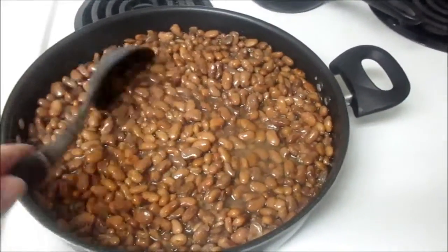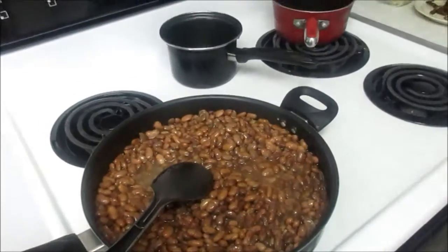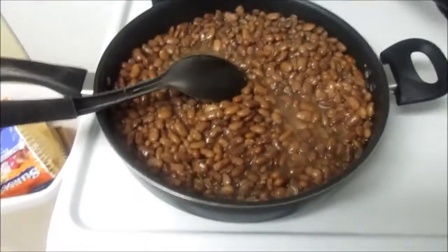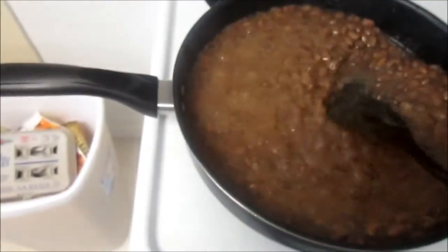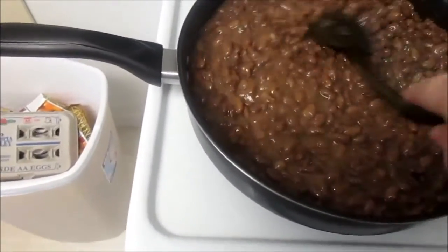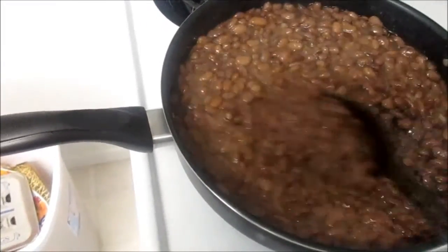Especially because they're cold it takes a little bit longer, but if you just made them and they're still hot this part goes faster. Okay, let's check on the beans. See how they're still bubbly after you stir them — they don't lose the heat. They're still bubbly, so for me that is done.